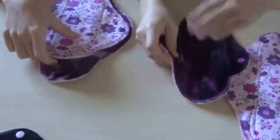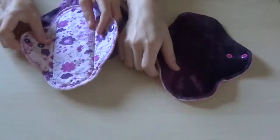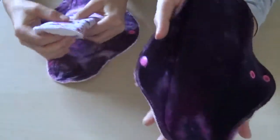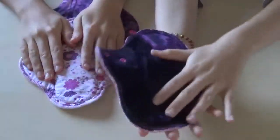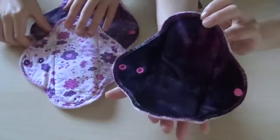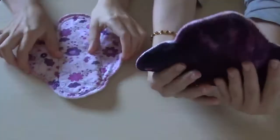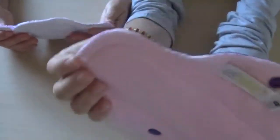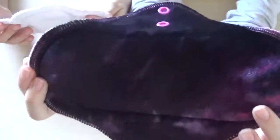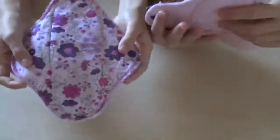On to the 8-inch pads. I have one topped in velour and this one's just topped in cotton. It's a beautiful dye — dark purple with a little bit of pink and black and purple — really, really pretty. Backed in the pink anti-pill. This one's sewn really, really well; there's not really any flaw in it. I feel like she sews the cotton velours a lot better. These 8-inch pads are both really, really nicely sewn.